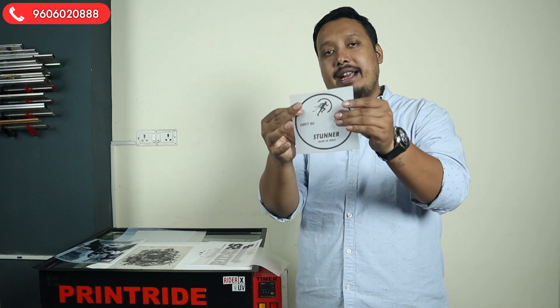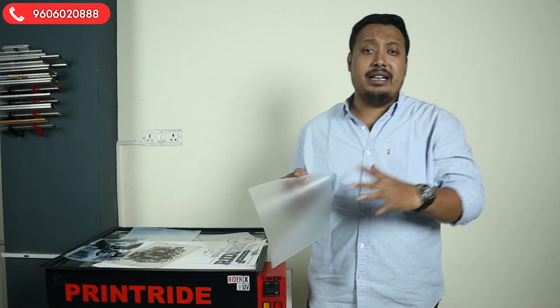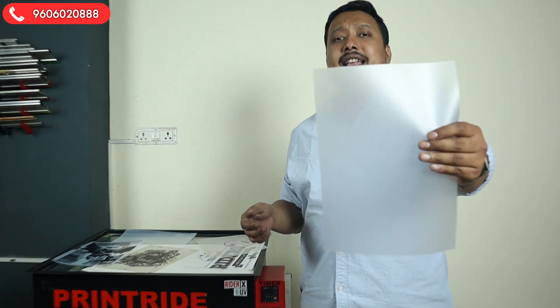Second, if you have a laser printer, then go for a laser film.